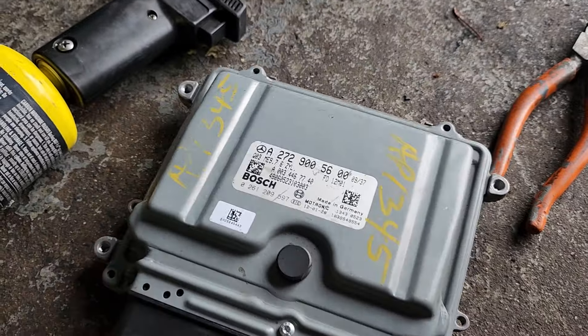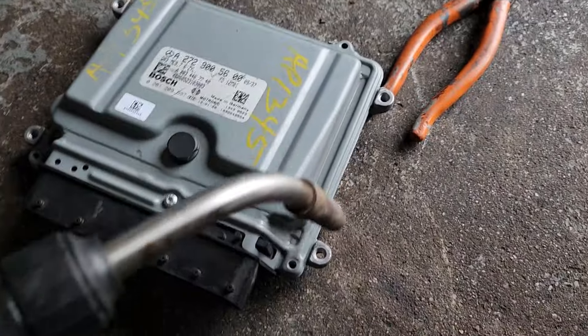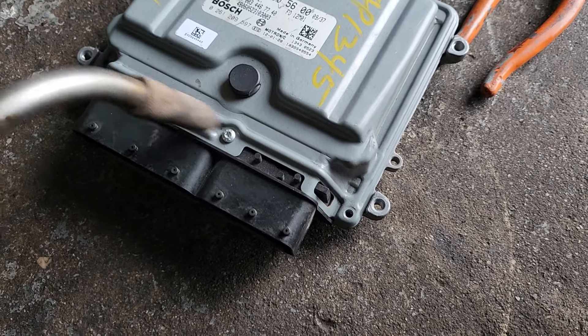In order to use the boot mode you have to open it. To open it, you have to heat up this side here because it has glue. The only problem you're going to have is in this area, so you have to be careful when you take it.